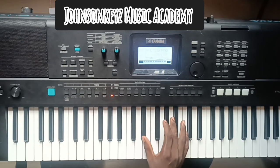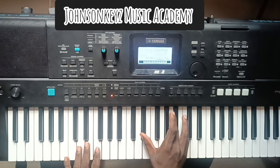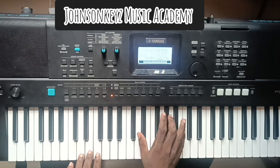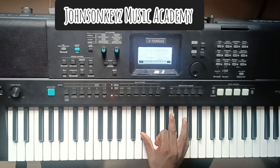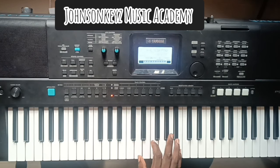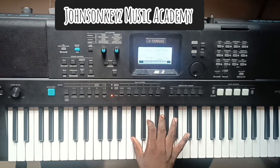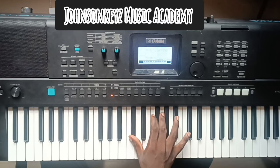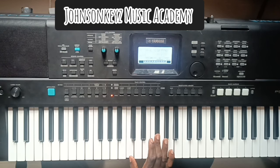Then on my right hand I'm playing this tritone: E-flat, A and C. I'm running that backward chromatically. So: E-flat, A and C — to D, A-flat and B — to C-sharp, G, B-flat — to C, F-sharp and A. If you missed any of that, I'm not deleting the video, so you can always watch over and over to get it.